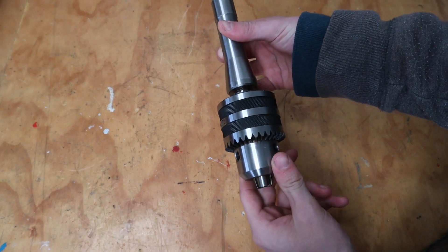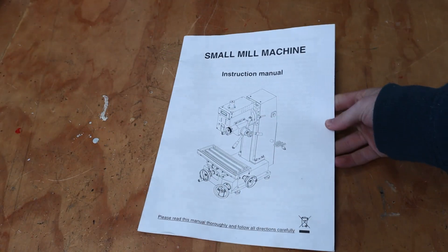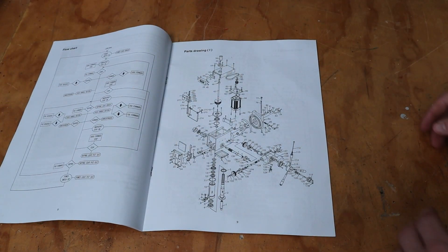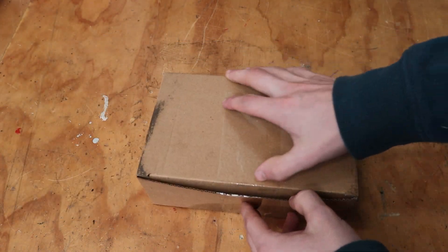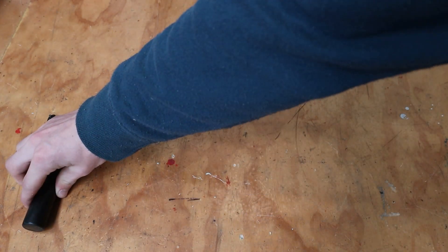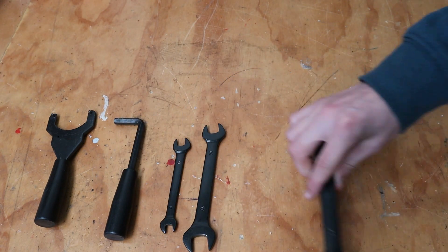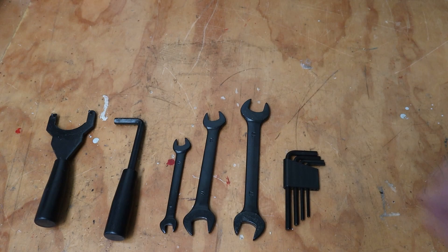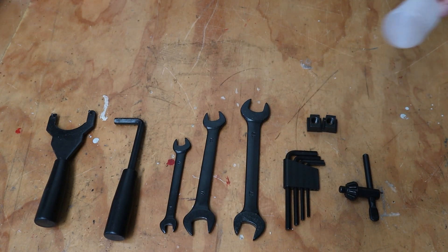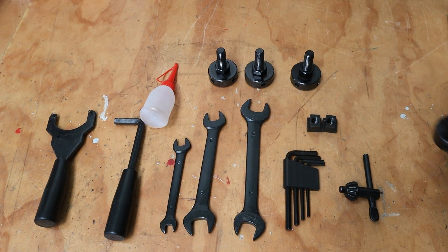First up is a drill chuck that came on the mill. It has a range between 1 and 16 millimetres. There are also some instructions that show you how to get started with some milling. The included box has a wrench to hold the spindle when you need to take a tool out, the allen key for the same step, a range of spanners, some small allen keys, the key for the drill chuck, some T-nuts for the work table, a tiny oil can, and four feet for the mill if you decide not to bolt it to the table.